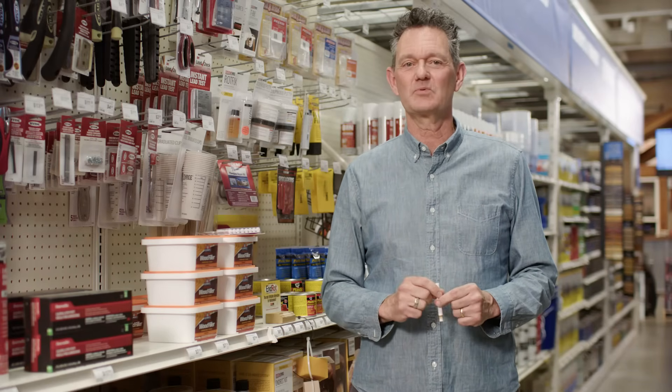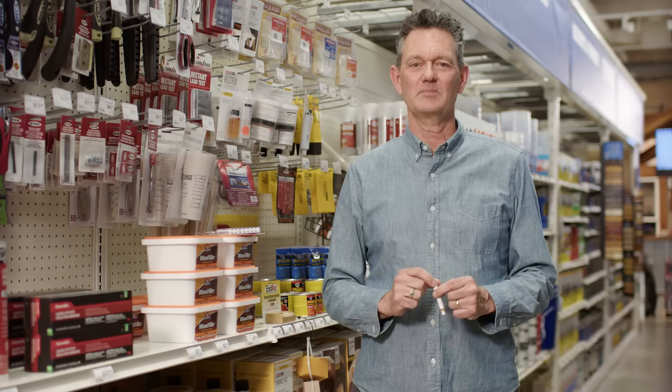For tips and tricks on other Dunlumber products, visit us at diy.dunlumber.com.